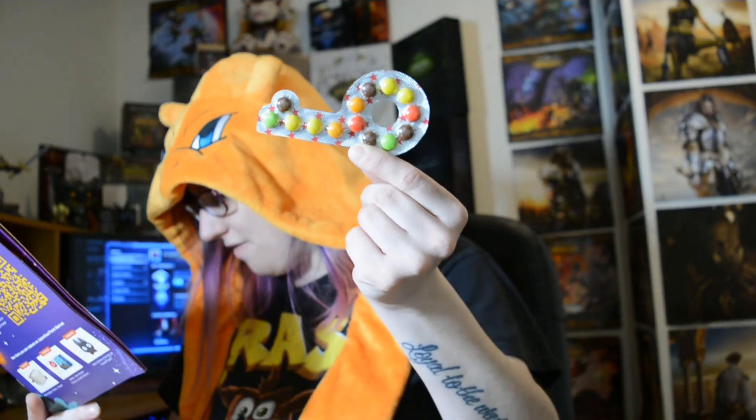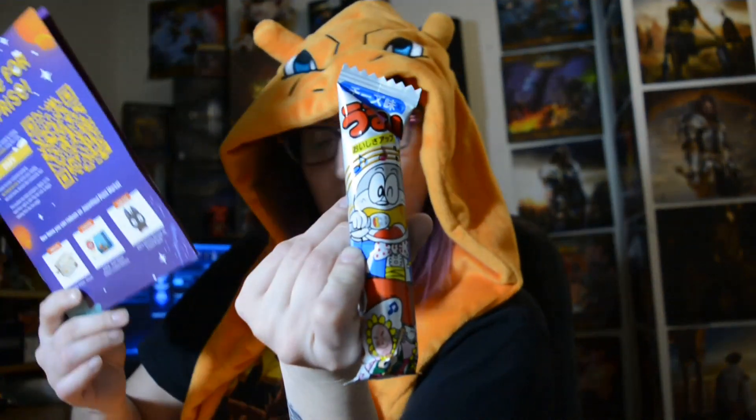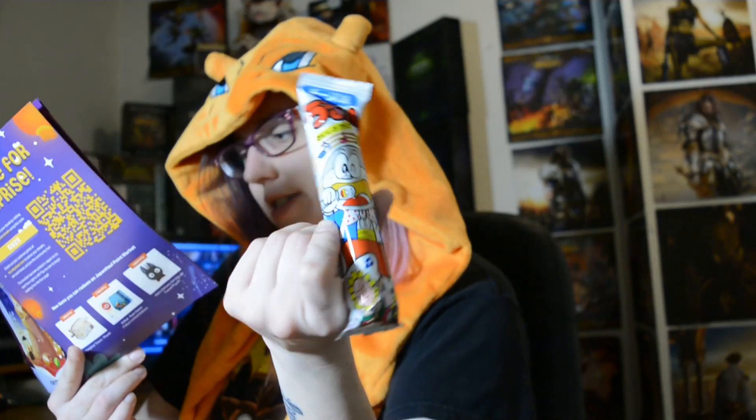And then we have the key ring chocolates. And that will be animal biscuits — animal biscuits, delicious. Umami — that one's the cheese kind, so that will be yum.